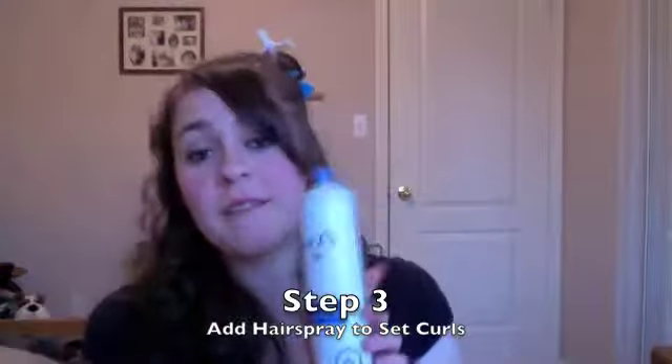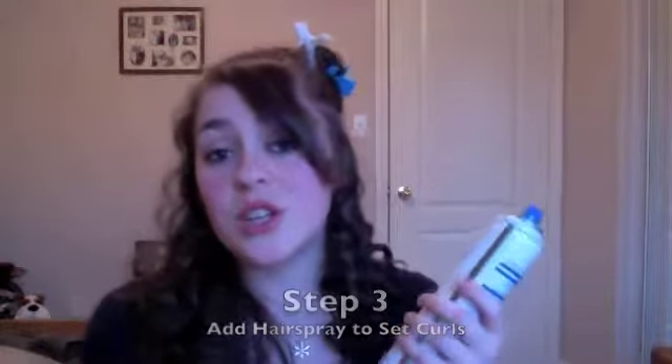The third and final step is to use hairspray in order to keep the curl so it does not fall out.